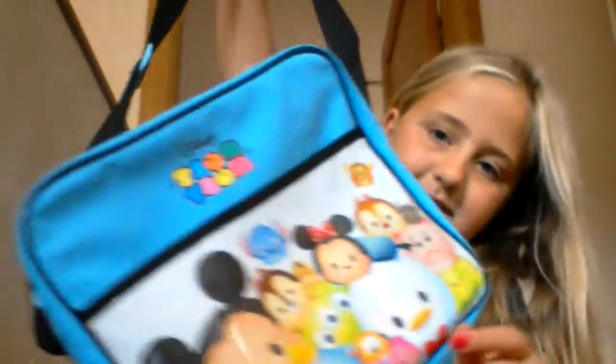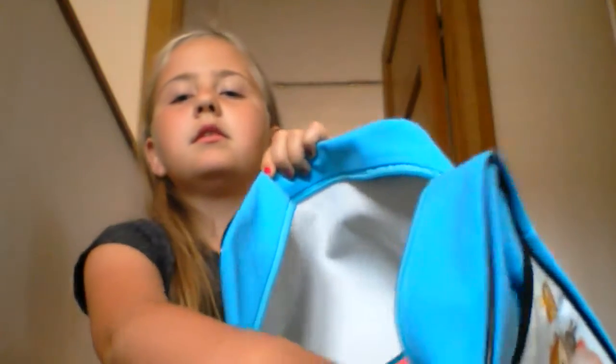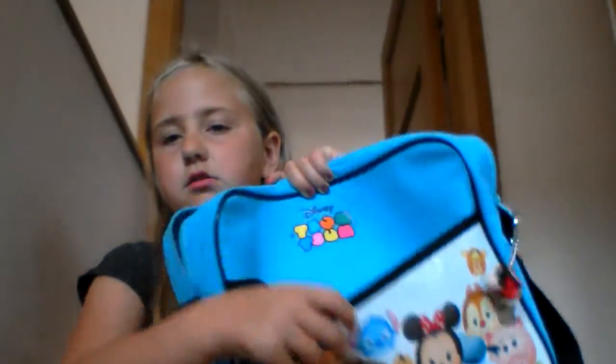I got a Sanrio vibe going on, because you've gotta support all the Sanrio stuff. This is not sponsored, just saying. I got a little keychain off of it, so that is there. Let me give you a little sneak peek — my pencil case is in the bag, so as you can see there's a little thing in there.